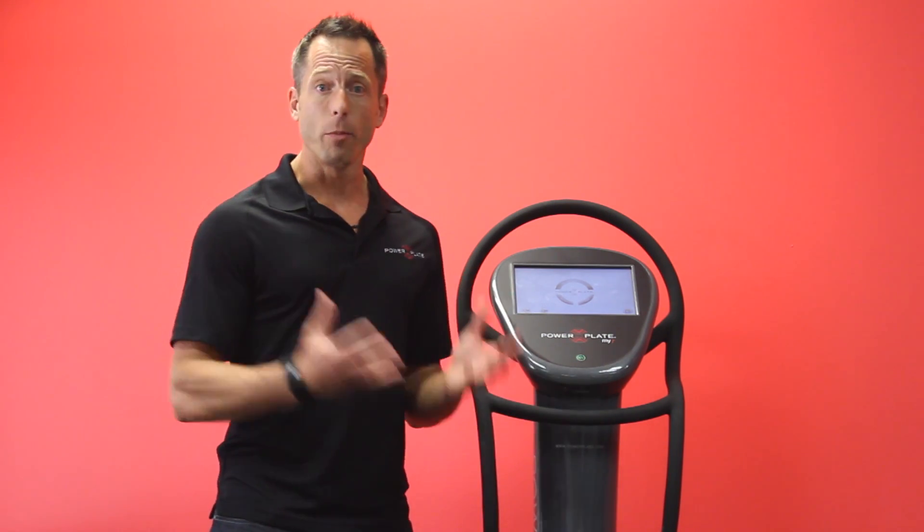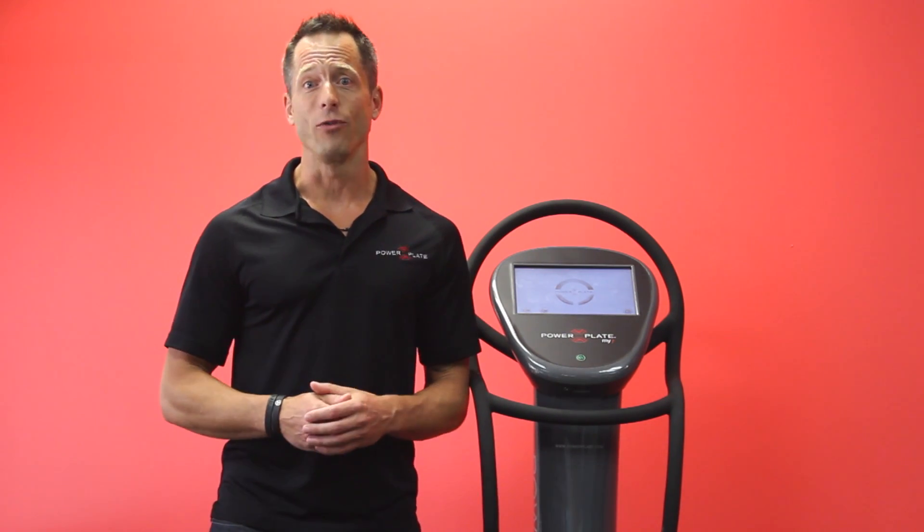It just doesn't happen. But whole body vibration on a Power Plate machine can make it happen for you. And that is a powerful argument.